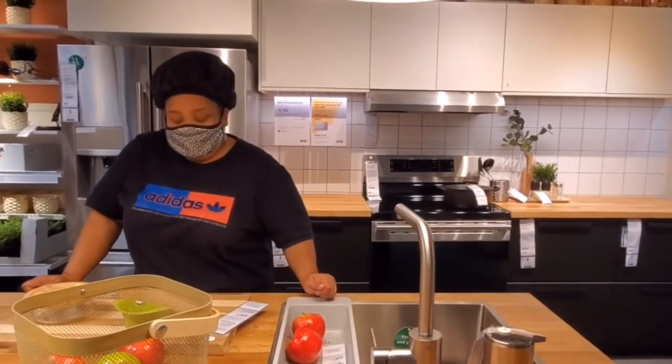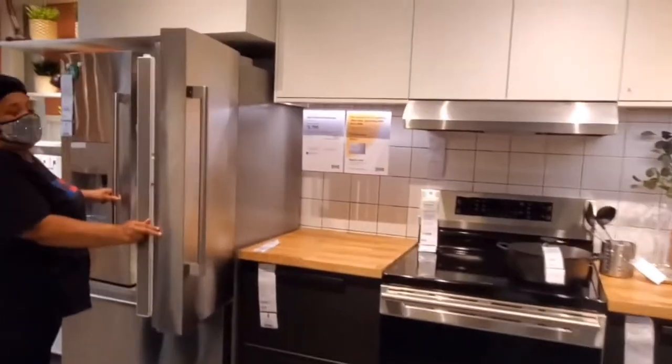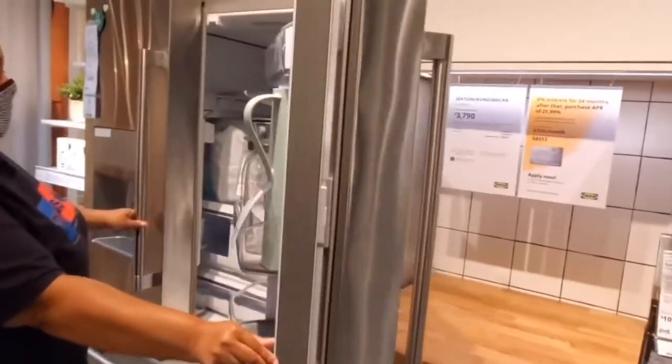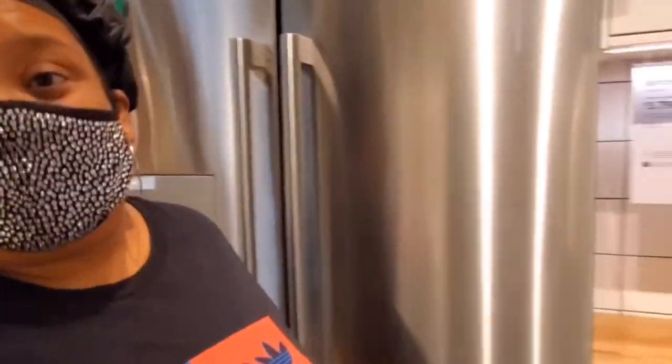Can you give us a tour of your kitchen? Yes, absolutely. Would you like an apple? I'll give you something to eat, but... Don't worry about it. Okay? Stop recording in my kitchen.